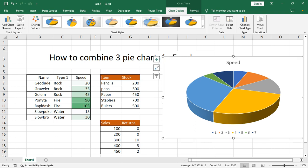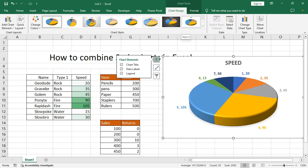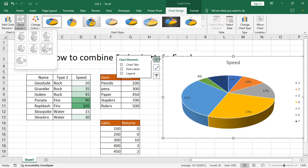Then click the plus icon, data labels. And chart install quick layout.